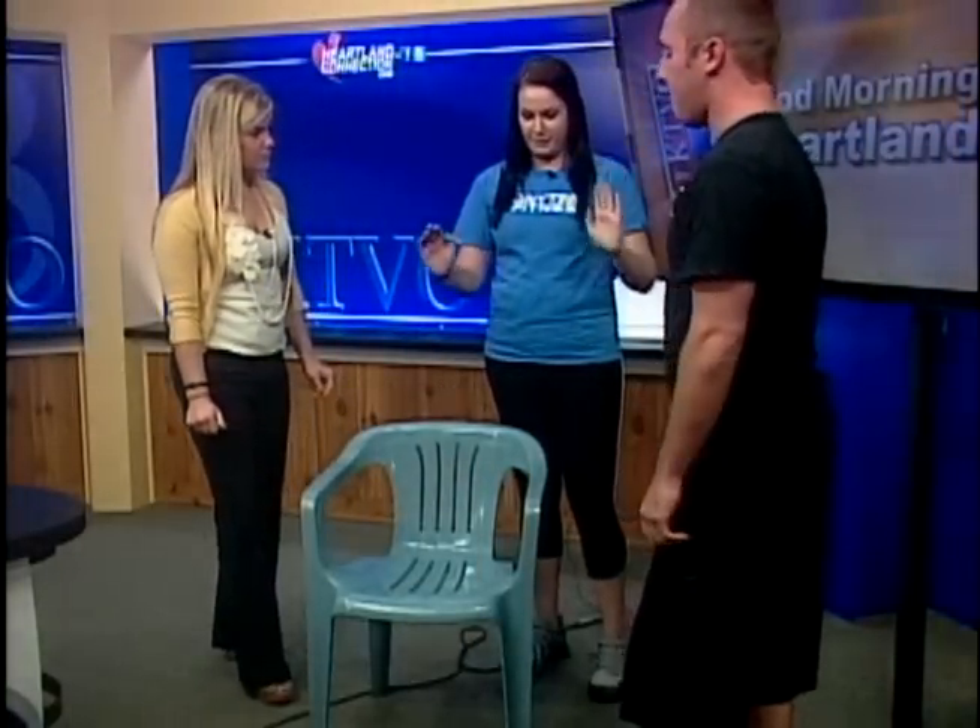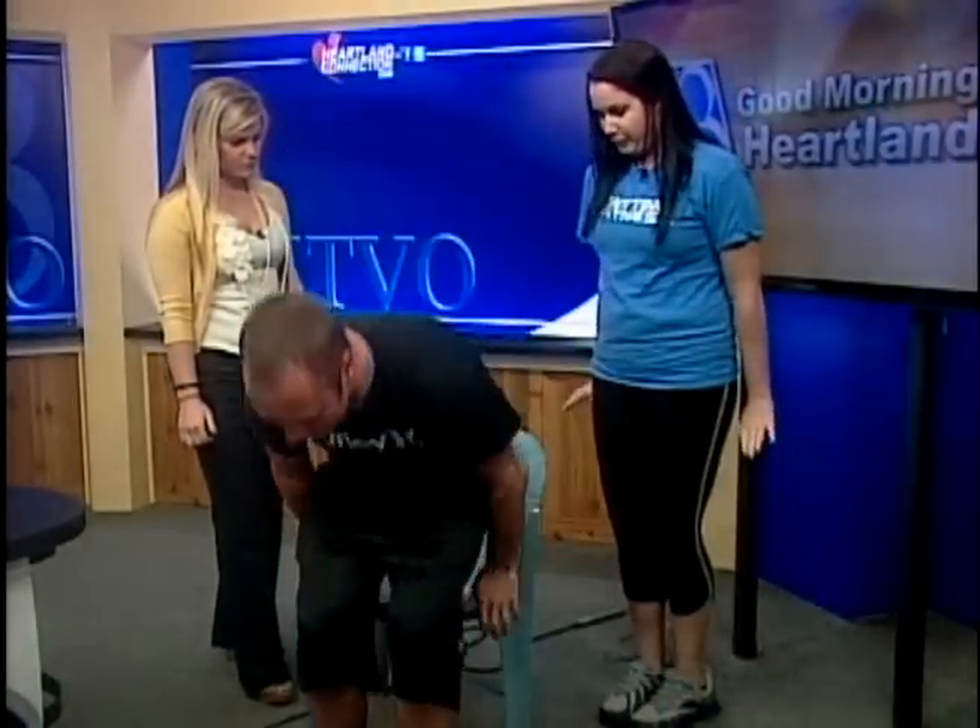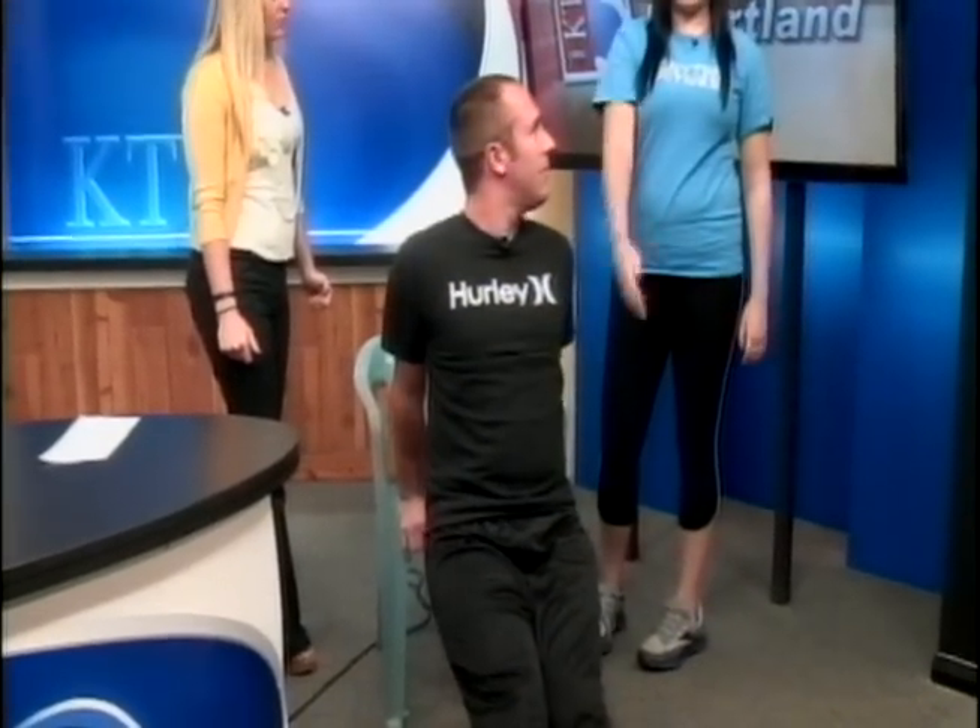Afterwards we're going to do a chair dip. What you're going to do is balance your palms on the edge of the chair and dip — just straight down. Make sure that your elbows are going in. And for a little bit more of a challenge, if you raise your leg, it's a little more difficult. This is working your triceps and a little bit of your chest.